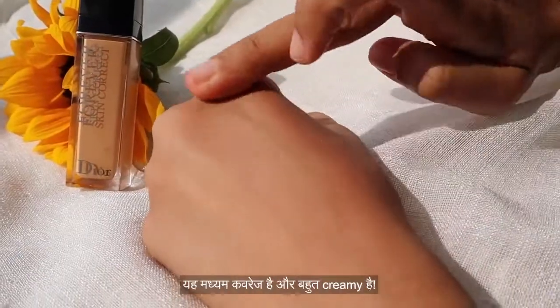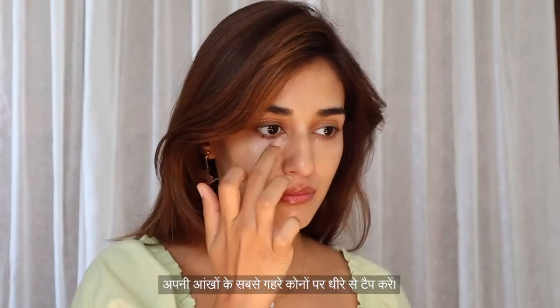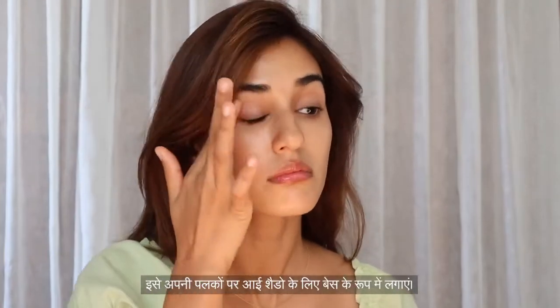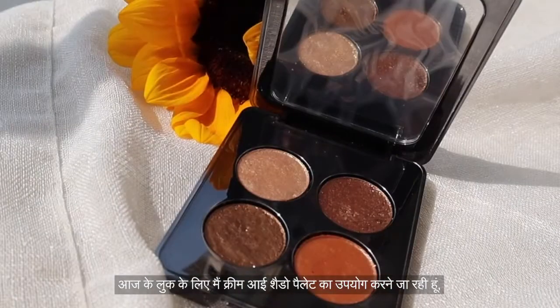Now that the base is done, I'm moving on to the concealer. This one has medium coverage and it's very creamy. I'm taking a pea-sized amount on my fingertips and gently tapping it on the darkest corner of my under eye, blending it out towards the outer corner. I'm also putting it on my upper eyelids as an eye base for the eyeshadows and covering any imperfections.